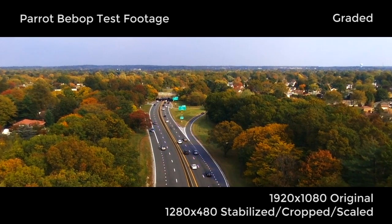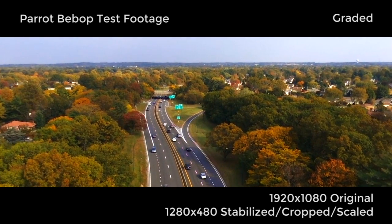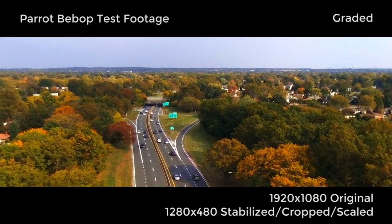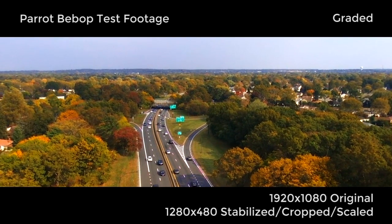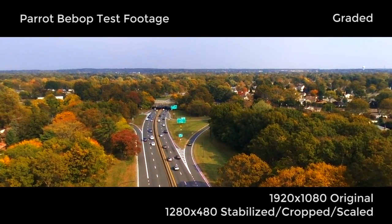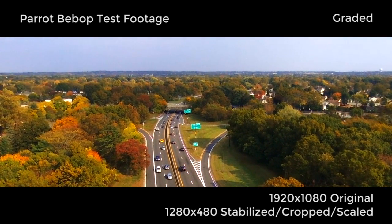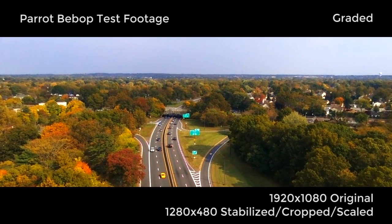I had it set to return to home after 60 seconds, and it did. It landed with an accuracy of about 10 to 15 feet from where I was, which is very cool for a drone I picked up for $150 on eBay with five batteries, all the original packaging, and extra propellers.